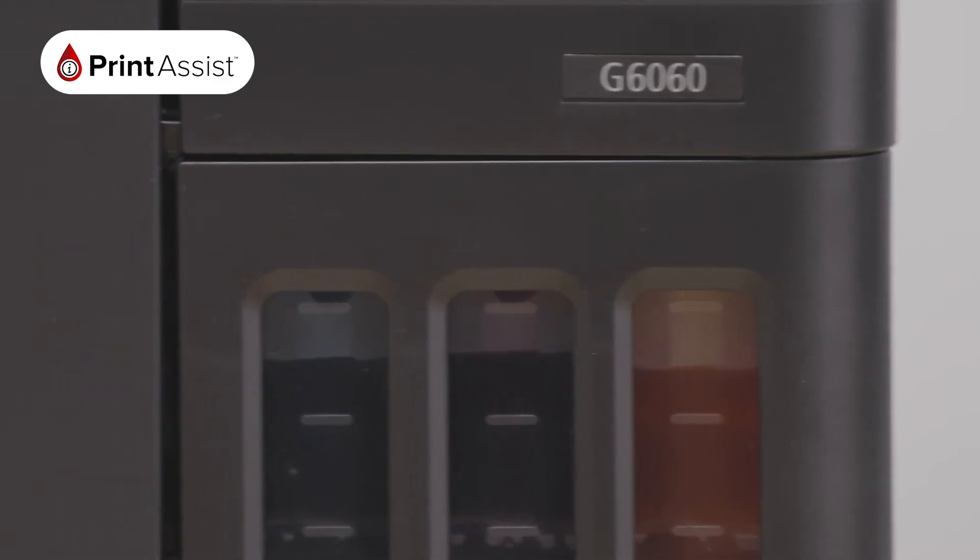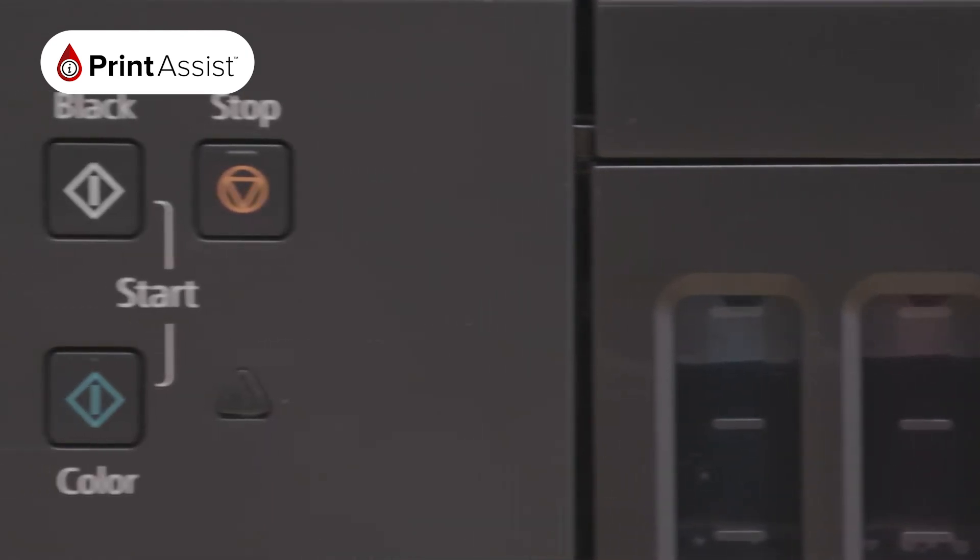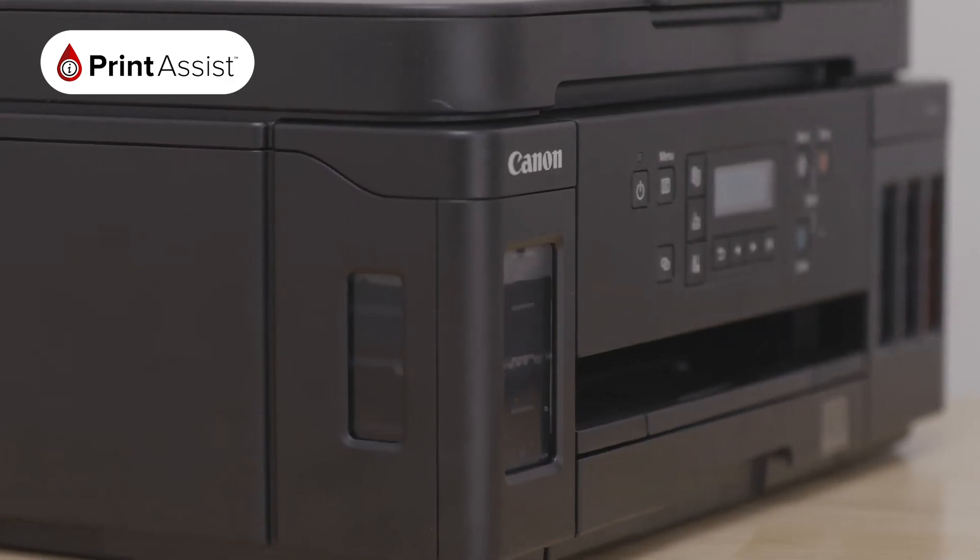Congratulations, your Canon printer has now been added to your Wi-Fi network. You can now print and scan directly over your network, as well as set up additional devices for wireless printing and scanning.